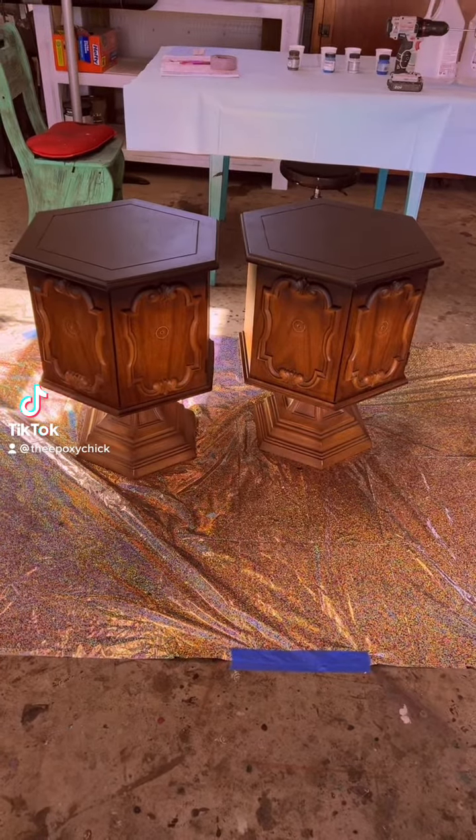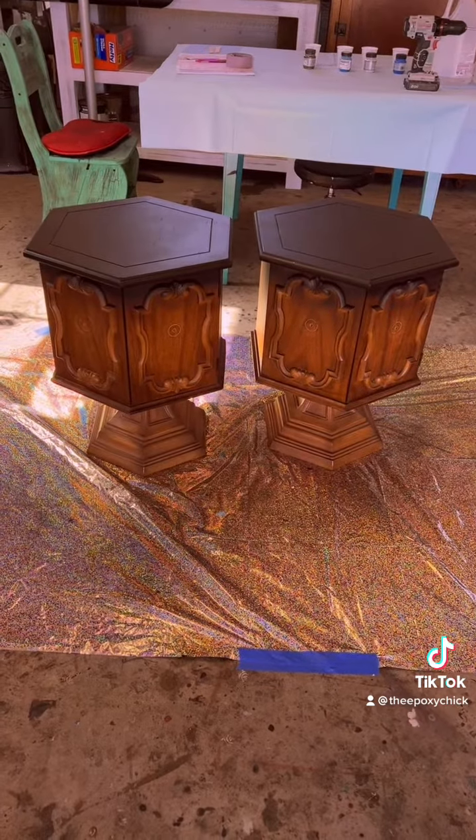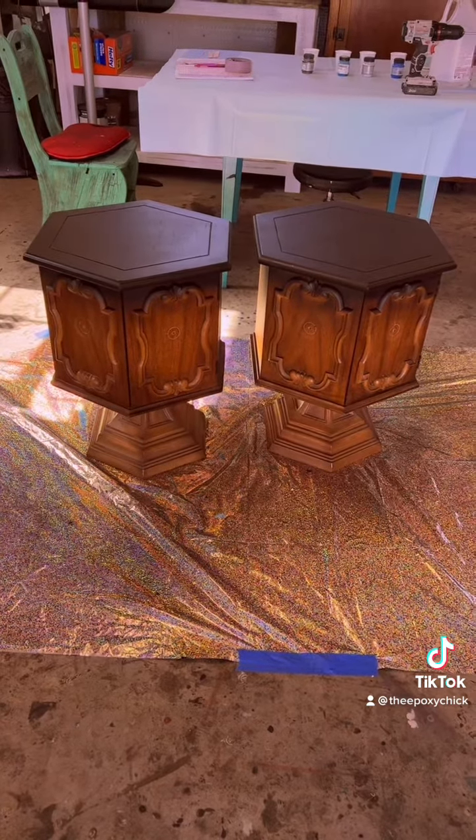Hello everyone, this is Andrea the Epoxy Chick, and these are the two beautiful pedestal tables that we're going to be working on today.